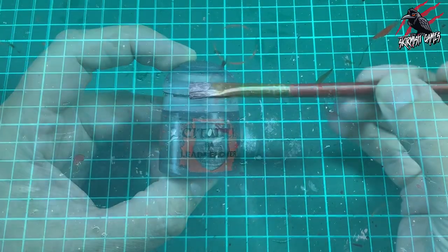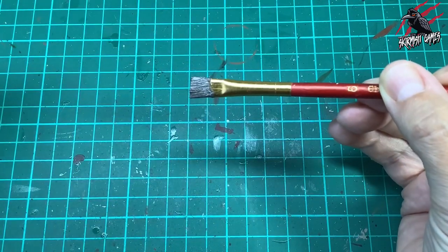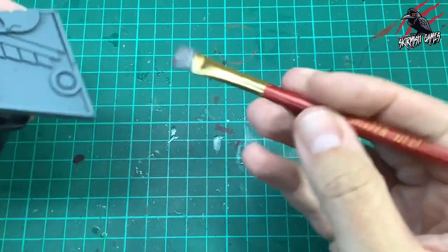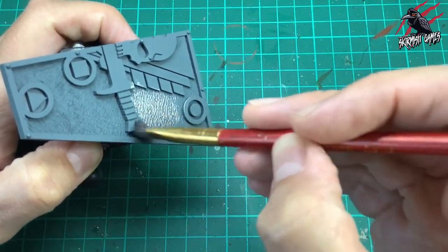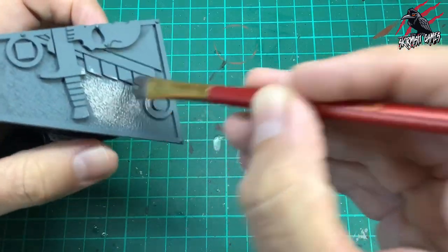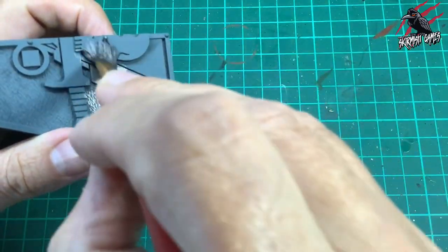Then I took some Lead Belcher base paint and I got this old brush — it's got some nice soft bristles. We're not dry brushing here, so I've loaded the brush up with a fair amount of paint. It's almost an overbrush — I'm just going over it really roughly in little circular motions, just covering it all.